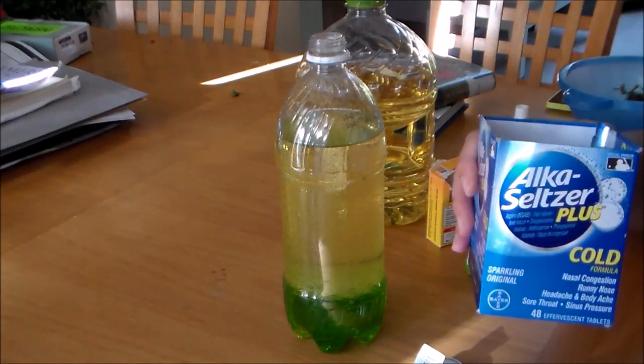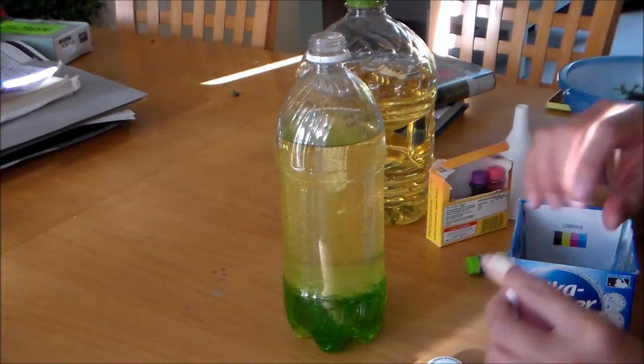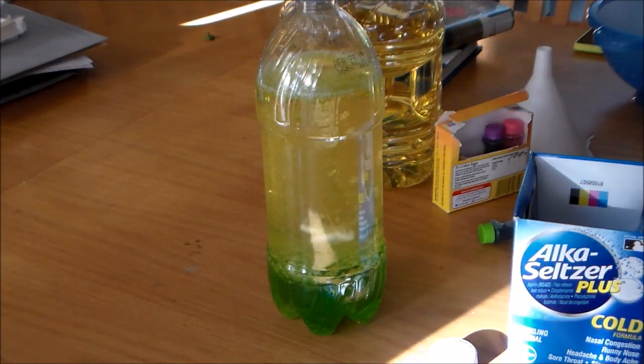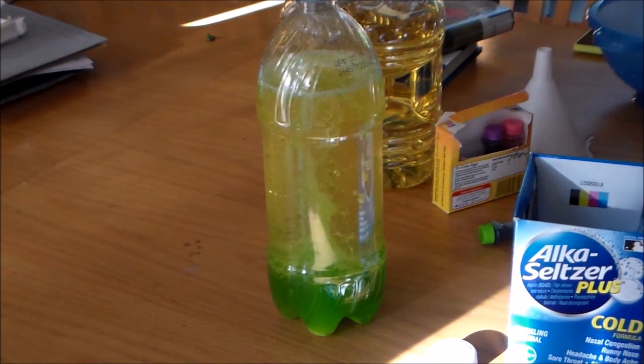Make sure that you have a grown-up's permission to use this Alka-Seltzer medicine and all the other ingredients, so make sure you have a grown-up helping you. I'm going to put a whole tablet of Alka-Seltzer in there now. We'll see what happens.